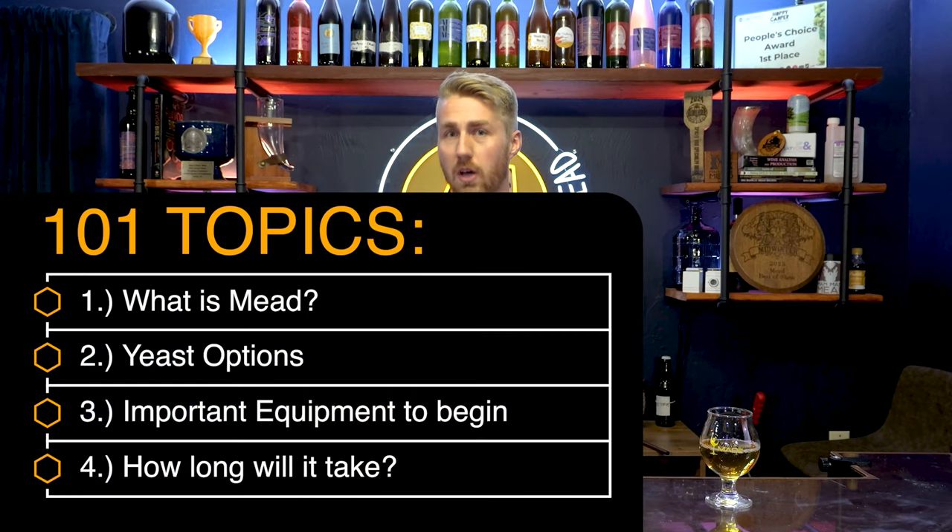In this starting 101, we're going to talk about mead and the basics of it. We're not getting too deep. I've already done some other videos with deeper content about mead, so there are other videos for that. But spoilers — I am redoing 201 as well. So let's dive into our topics today.